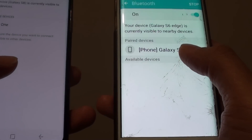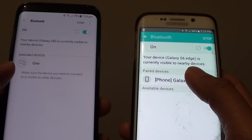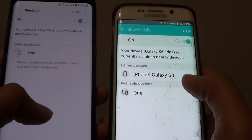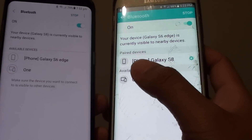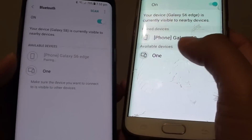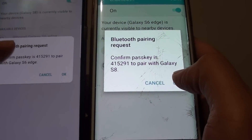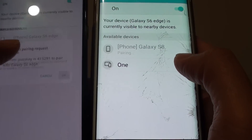The other device appears on my phone — I can see the Galaxy S6 Edge. Tap on it to connect. It is now pairing and asking you to tap OK on both devices to complete the pairing.